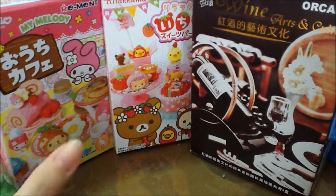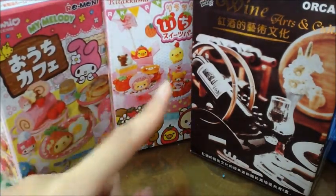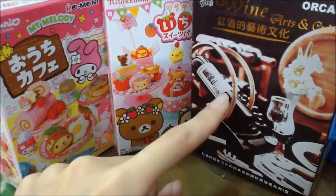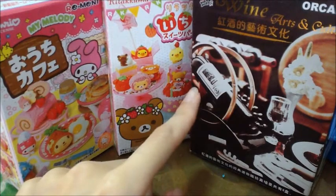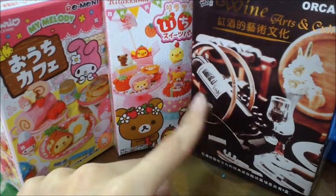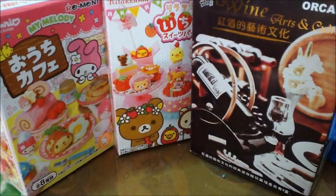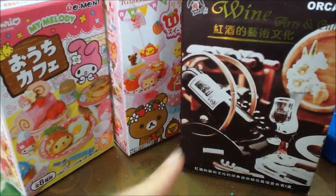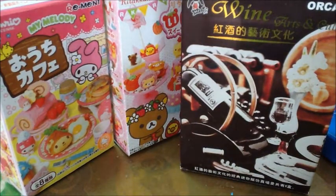I got my Melody one and Relakuma one and this one set. You will see this one is not a remand — it's Okara, a miniature by Okara. I think it's a Chinese brand, because at the box, this is a Chinese blanket. I'm so excited to get this one because this is my first Okara and I just knew this company.